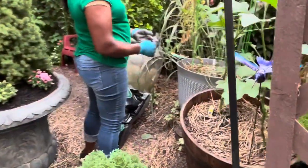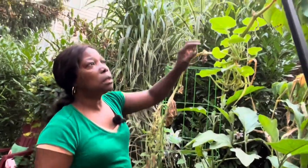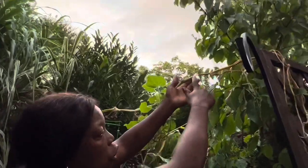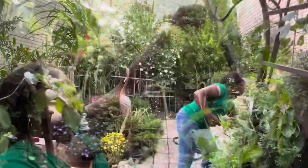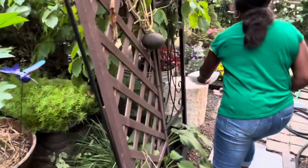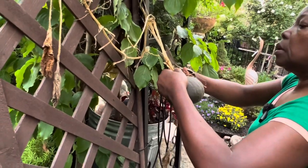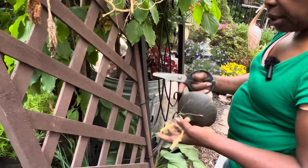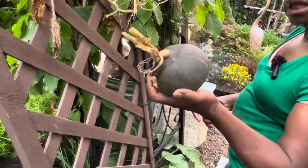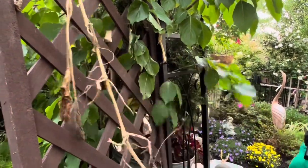Now let me go ahead and look at the squash — it is done. You can see from here all the way down, the squash is all dead. There's a new one coming in. Let me get my bowl. Yes it's done — use that guys. Yes, harvest that small edible squash.